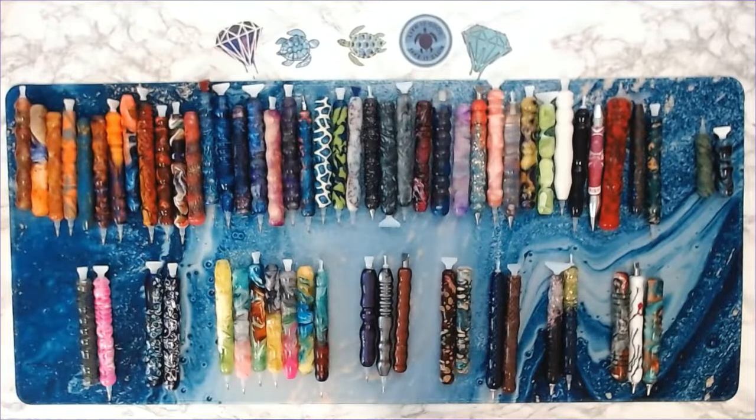Hey shugs, welcome back to Anxiety Art Adventures! I wasn't going to do this video because there are a lot of judgmental people out there, and I have anxiety, but that's okay. This is going to be part one of my pen stash videos.